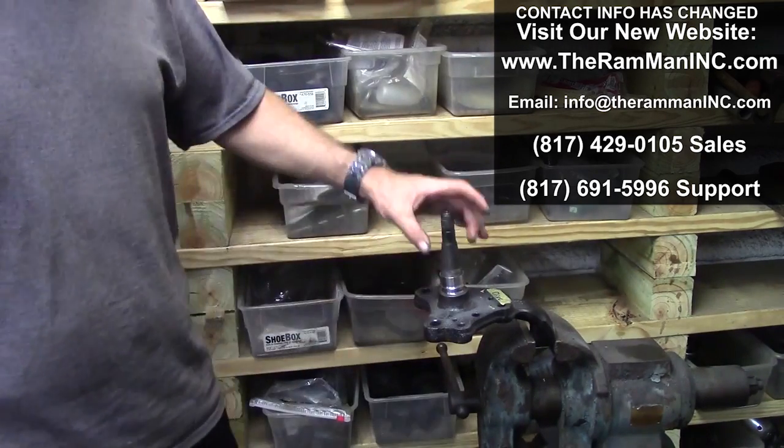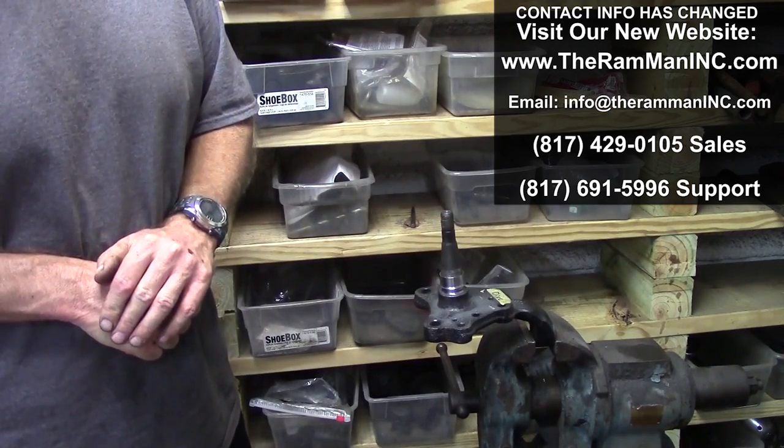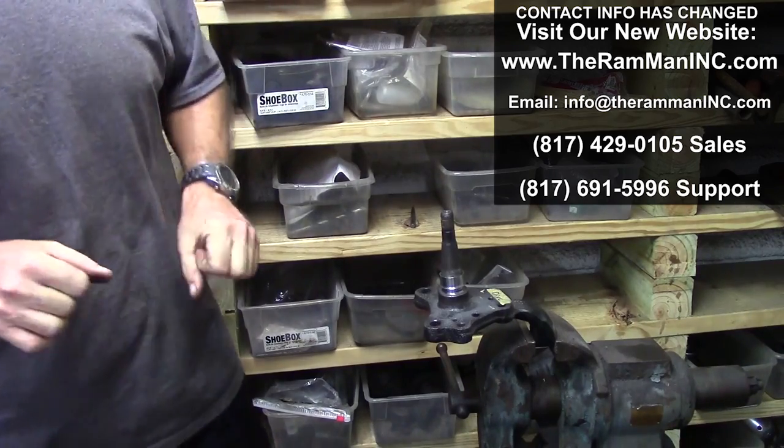Throw a little red Loctite on there to boot, tap that bad boy down and it's good. Have a beautiful day, God bless America, God bless you and your family too. Happy Mopar, bye!